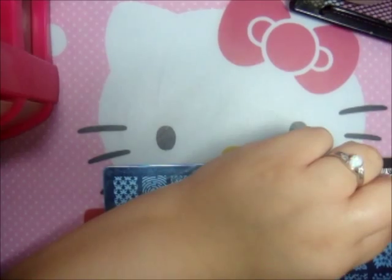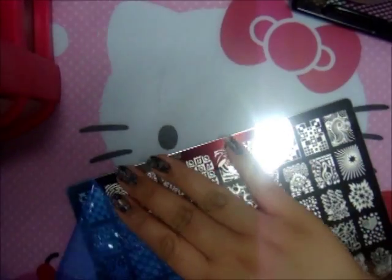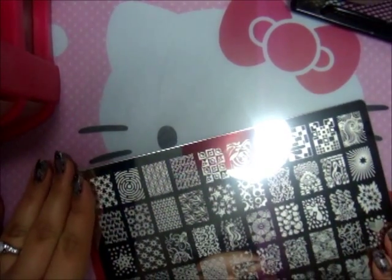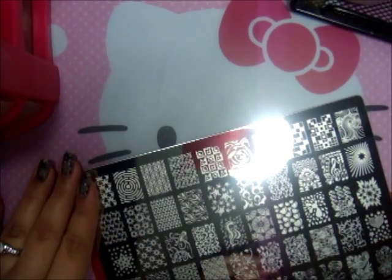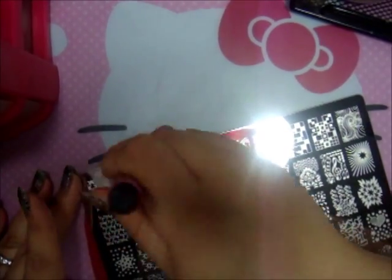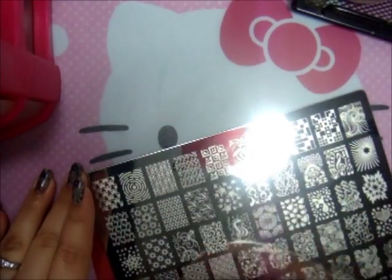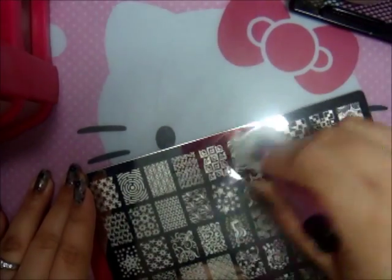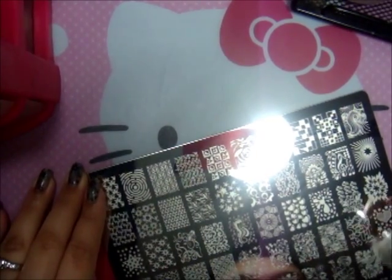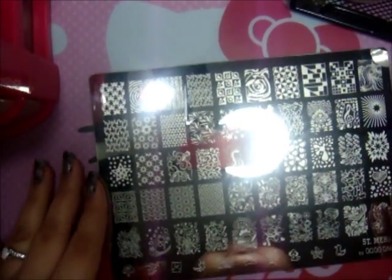I'm going to go ahead and remove the paper — as you see, I use my tweezers because I don't use my nails. I have lotion on my hand, so I'm going to clean the plate with acetone since I just put my hands all over it. There's a little scratch I can see — I don't know if I made that scratch or if it was already there — but the prints look really good.